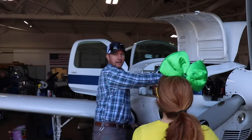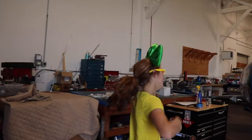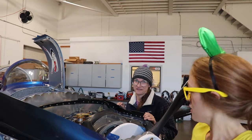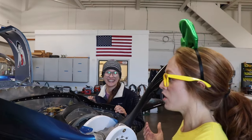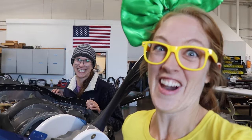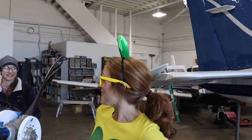What are you doing over here? I'm installing spark plugs. He's installing spark plugs — that seems like an important thing on an airplane. Hi, this is my friend Darcy. What are you doing, Darcy? I'm inspecting this engine to make sure it's safe. So you're a mechanic? I am a mechanic. Do you know how to fly airplanes too? I do! How long is the training to become a pilot? It depends on how often you practice — it took me ten months. She really wanted to be a pilot! It is so important to have mechanics who know what they're doing to make sure that the airplanes are safe and ready to fly.